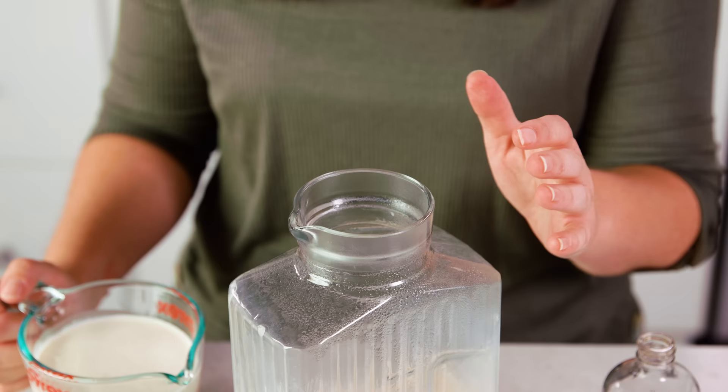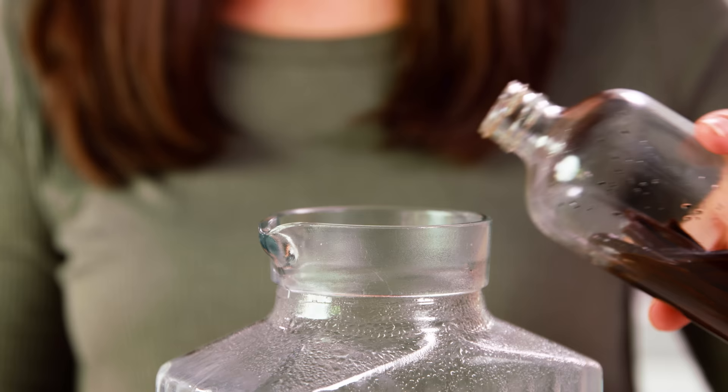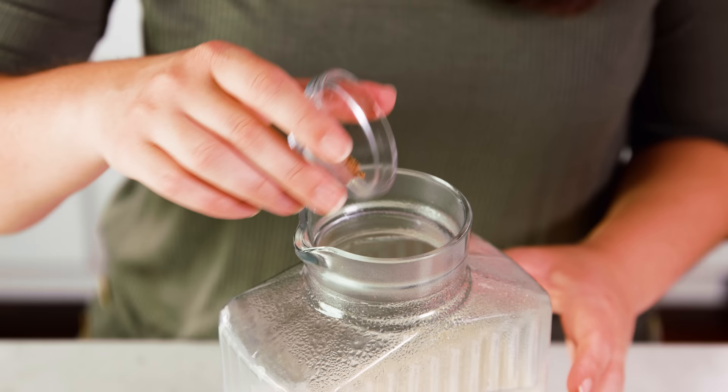After an hour it'll still be warm but not burning hot. Then you can pour in 2 cups of heavy cream, or if you want a lighter version you can use half and half. Then add 2 more teaspoons of vanilla extract, and about 1 teaspoon of ground nutmeg, and stir it all together.